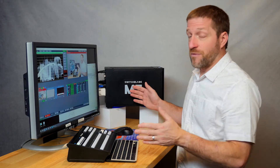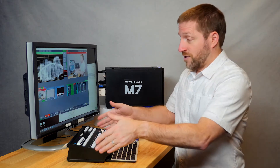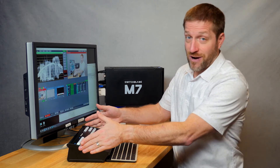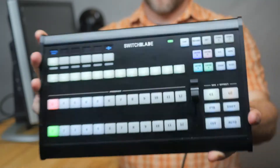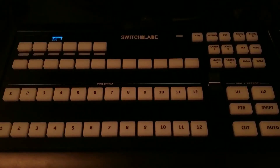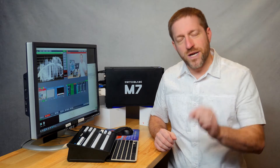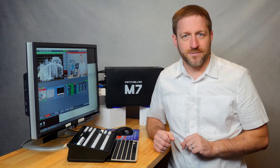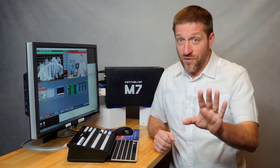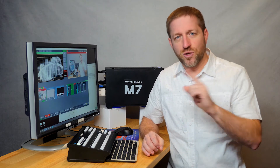In this M7 package, you get the M7 powerhouse that I've been talking about. And for just $1,300 — about half the cost of the TriCaster control surface when bundled — you get this awesome black RGB illuminated Switchblade AirFly control surface. The AirFly includes a custom software build so it's ready to go out of the box.